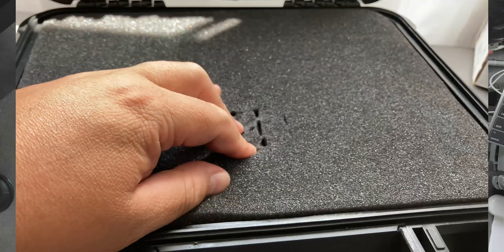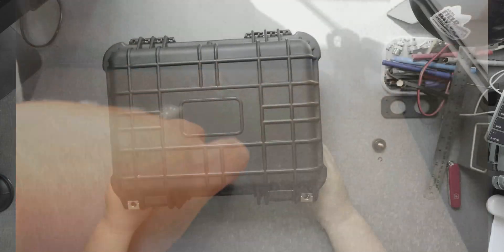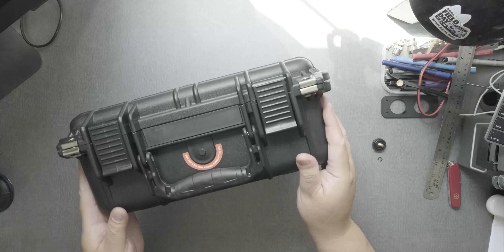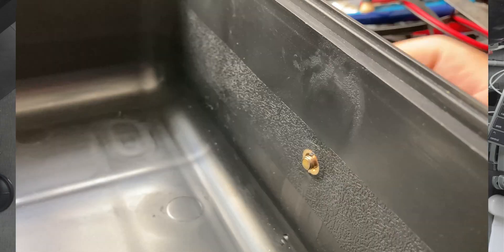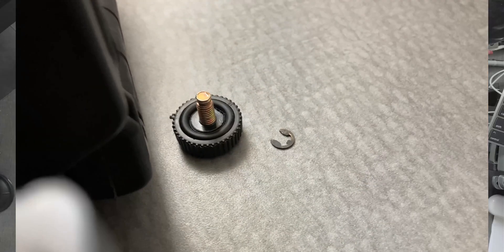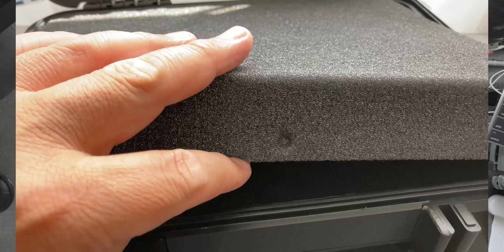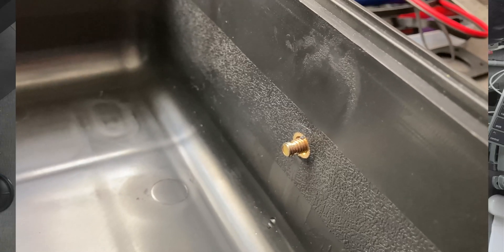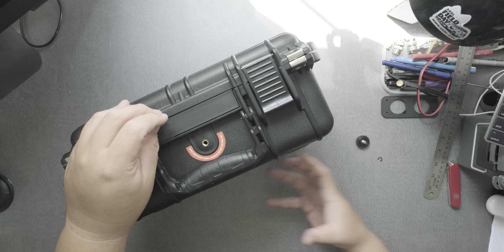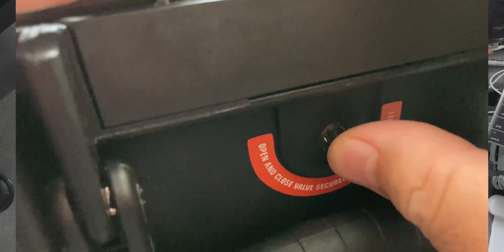It has a lot of foam in there so you can modify it to your liking. One thing I did modify from the outside is I got rid of the knob because the metal does protrude inside the box and I really didn't like that — I didn't want anything to get scratched. So there's a hole here; I found a plug. You can put a piece of tape or something to close it so no water will go in.